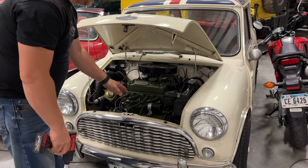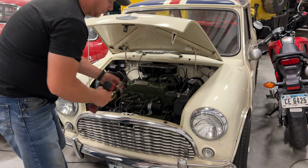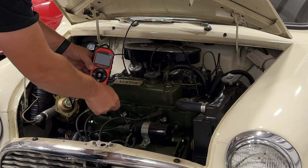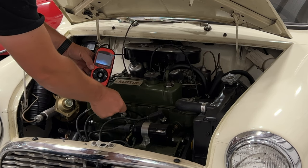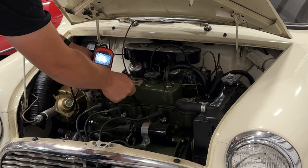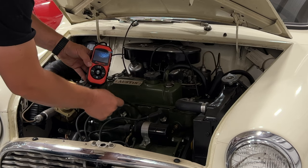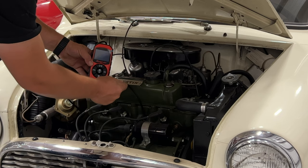Now let's try this out on an engine and see what we can see. I'll just take one of the spark plugs out. Again, first I'll try my old borescope — here's the top of the piston, a little pitted. You can see just slight scoring there on the cylinder walls. You kind of have to use the top of the head to cause it to bend so that you can aim it around to see where you want to look.